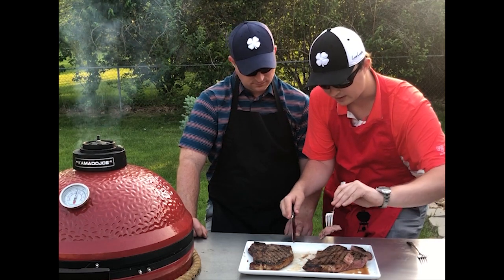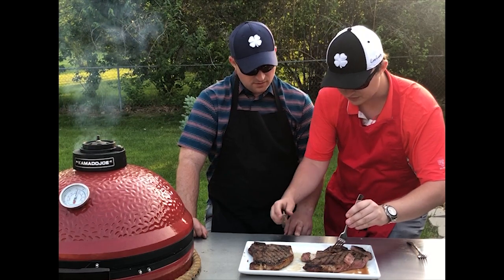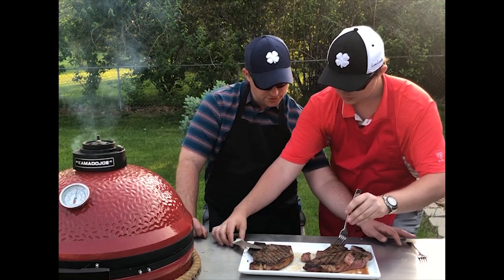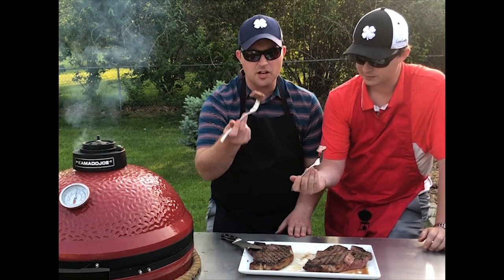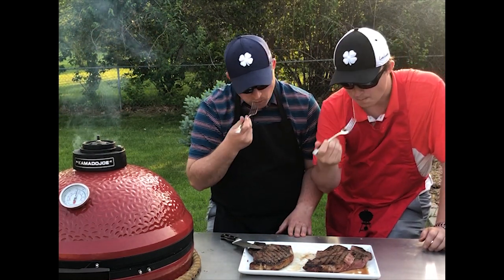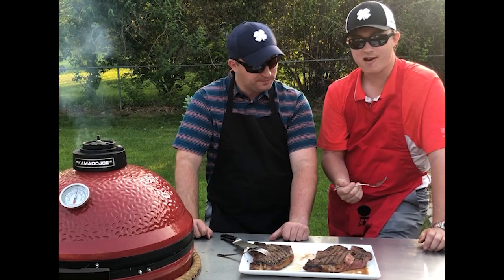And I mean, look at that — you can just see how tender it is. I'm not going to waste our time, let's get into this. That reverse sear process seals in all that flavor and that moisture. Doesn't get any better than that.